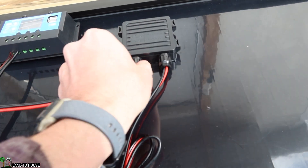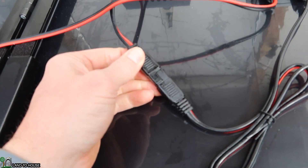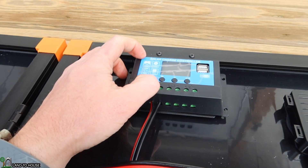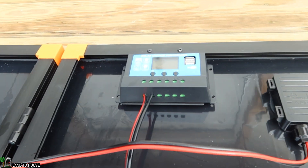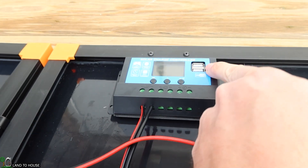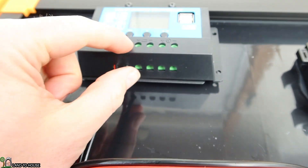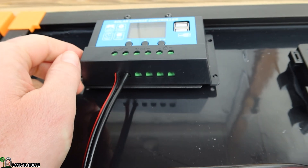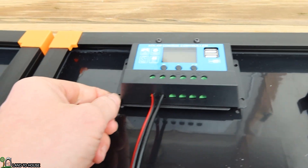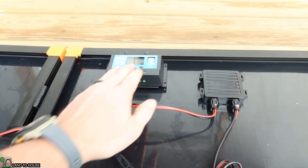Over on this side you've got your connection — probably worth tightening that up a bit, it's a little loose. That SAE connector goes to the PWM charge controller. It does accept lithium batteries. You've got USB and some buttons to change settings. This is your solar input. Over here you've got positive and negative to the battery, and then positive and negative for a load. The charge controller is permanently attached to the panel, and hopefully the angle will prevent water from getting to it.